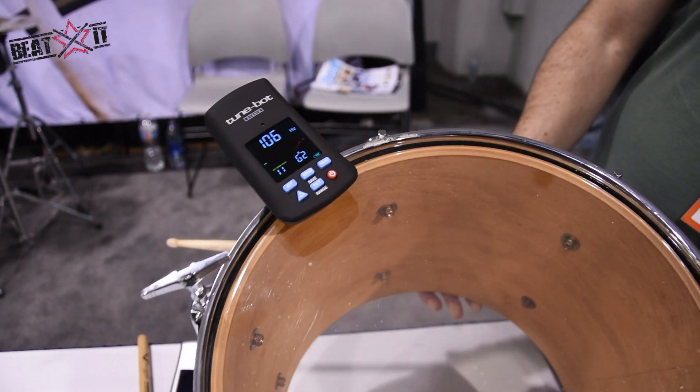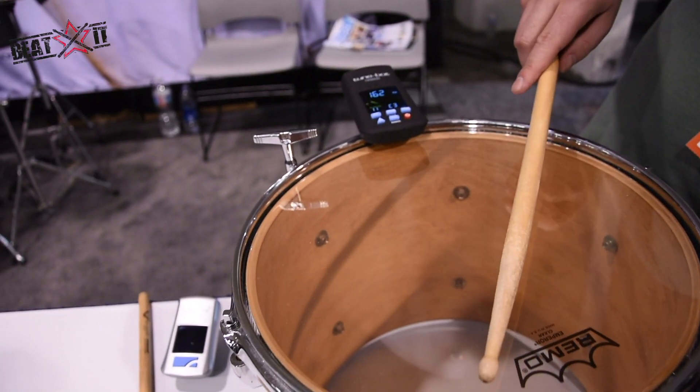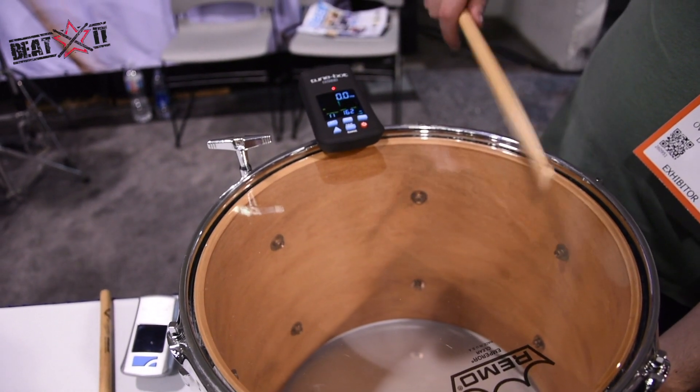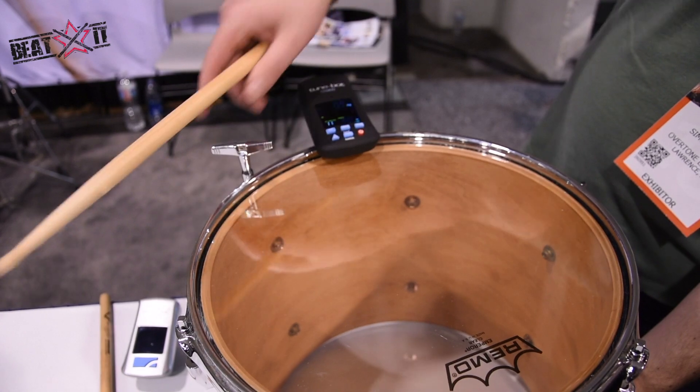I can also get the pitches at the different lugs if I mute the opposite head and hit by the lugs. I can also set one lug as my zero, and then when I hit by other lugs it tells me how much higher or lower they are.